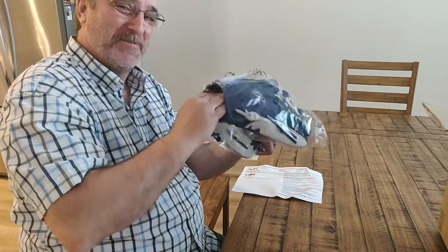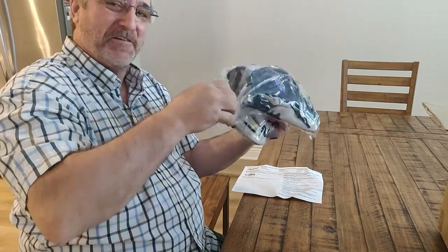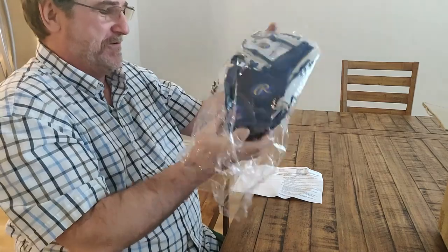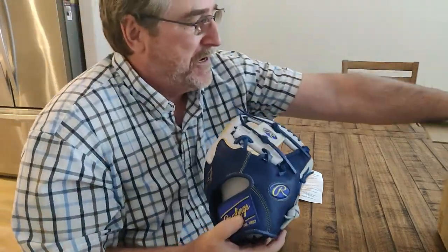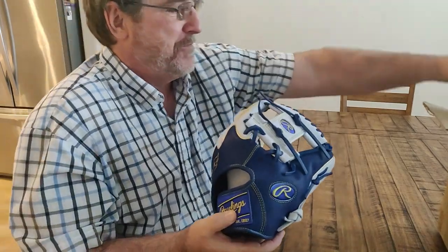I wish I'd have had a glove like this whenever I was 12 years old. So let's get out of here — put this away.